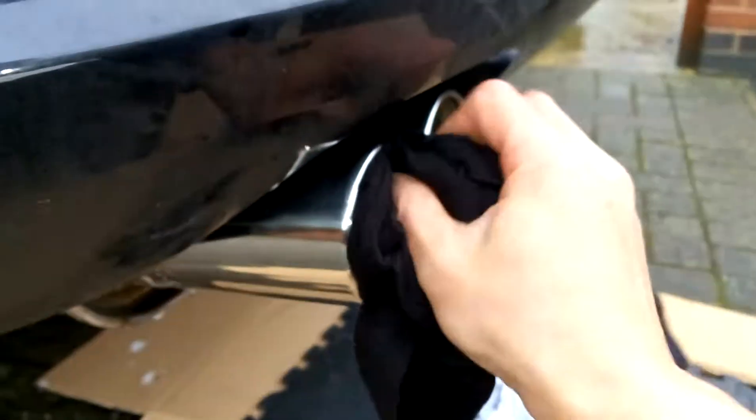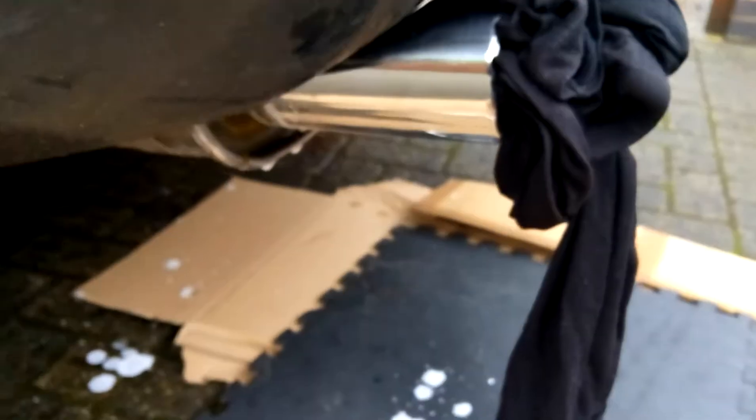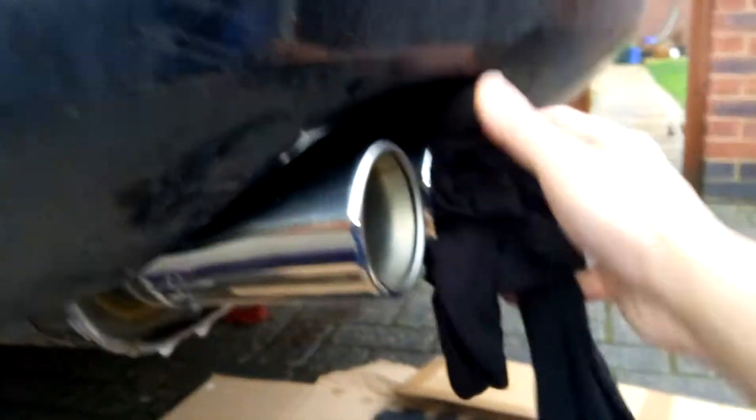I'm going to put some rag into the exhaust. Let's double check if everything's okay. So in theory, when I put this rag into the exhaust, I'll find out whether it leaks or not.